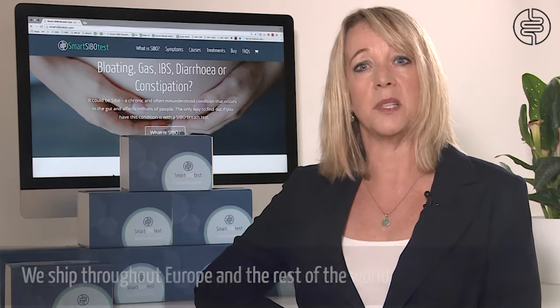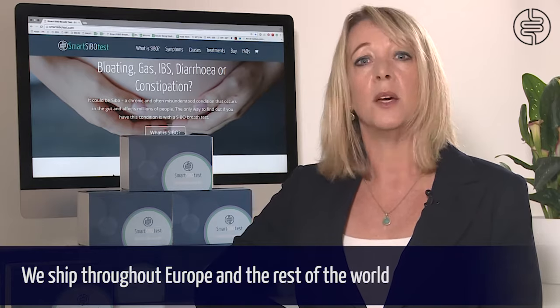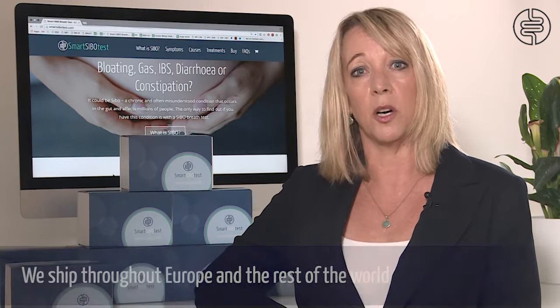Once you have placed your order online for your SMART SIBO breath test, it will be sent to you by first class or courier post, whichever you prefer. We are happy to send kits to the UK, Europe, USA and the rest of the world, as long as you can receive post wherever you are.